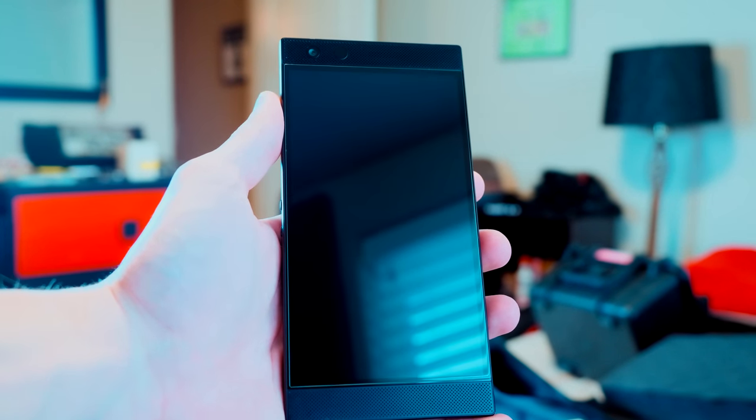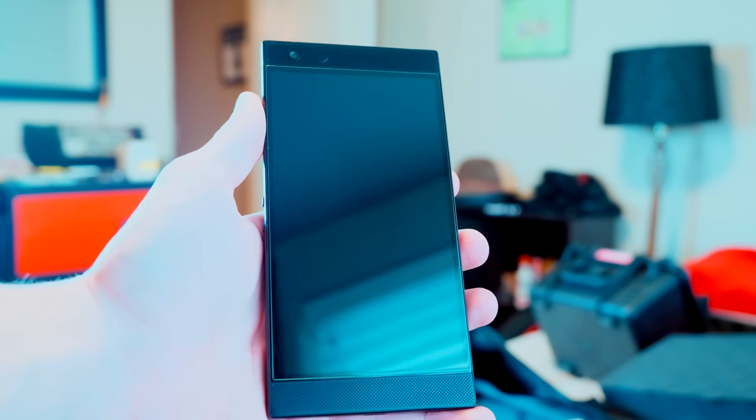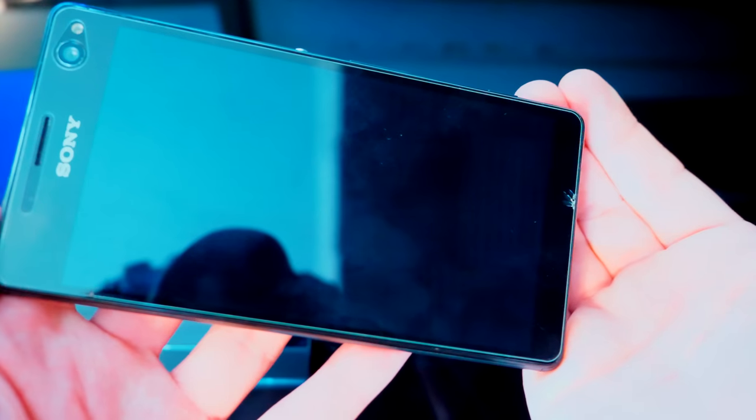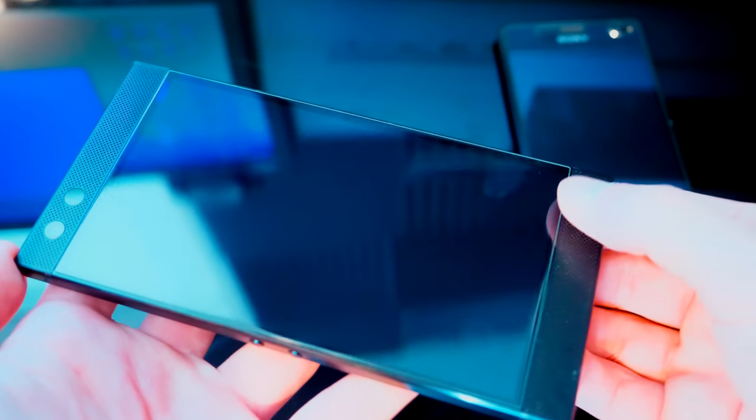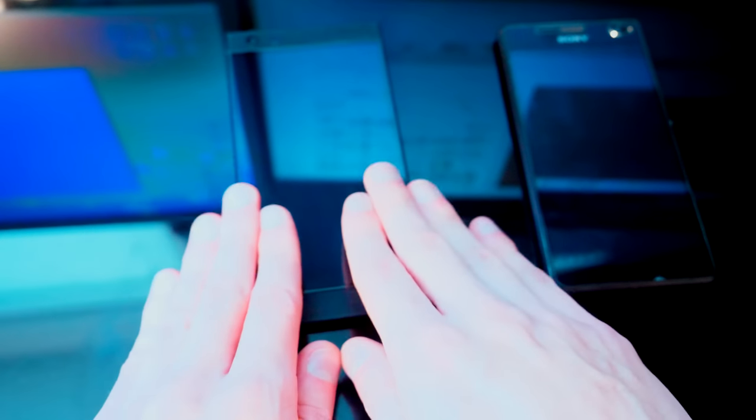I've heard people say the speakers ruin the design of the phone, make it blocky and ugly — and to that I have to say, well, you're just a shallow little jerk, aren't you? Sure, it makes the phone a bit blocky, but that's more than worth it to be able to hear what I'm trying to listen to. I don't do that whole cupping-the-bottom-of-the-phone thing so friends can hear the video. When it comes to deciding between beauty and functionality, I'm going to pick functionality every time. It's my phone.